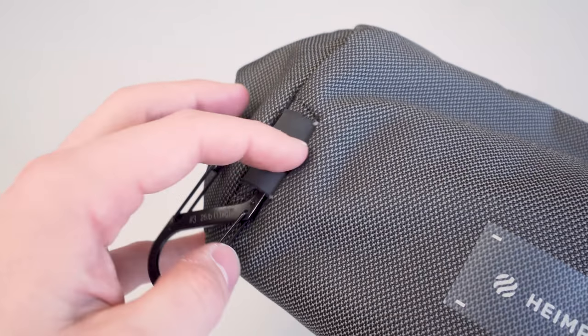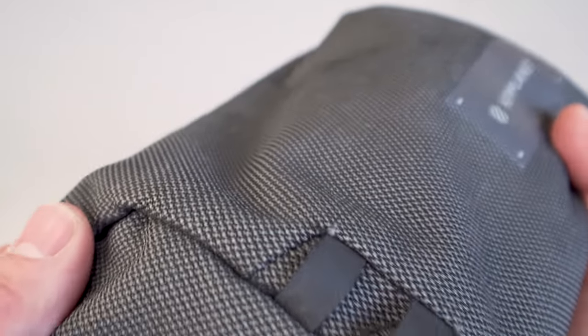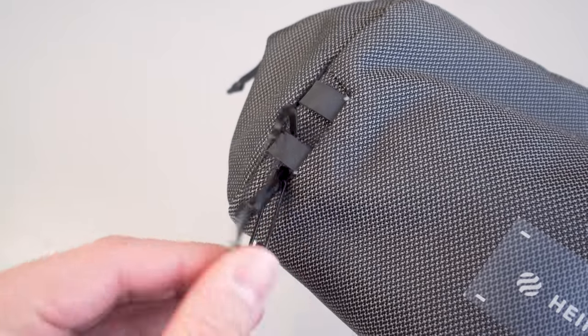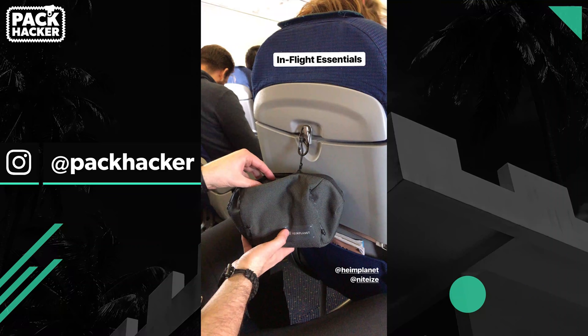On the exterior, there are two small lash tabs on the side opposite the logo. This is handy to attach a carabiner to. In this case, we have the Night Eyes No. 3 S-Beaner on the outside, and we've used this on the plane to hang the sling in an accessible place during the flight, as well as to hang it on chairs and fasten it to things while moving around.